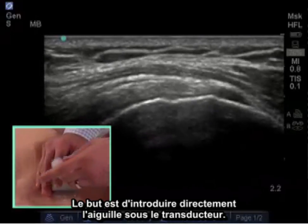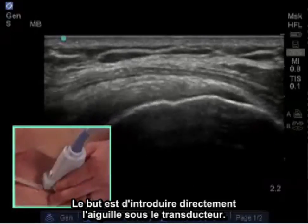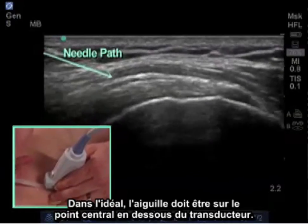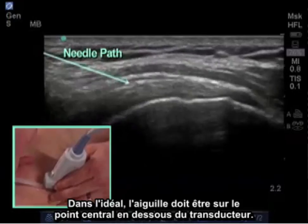The goal is to introduce the needle directly beneath the transducer. Ideally, the needle should be at the center point beneath the transducer.